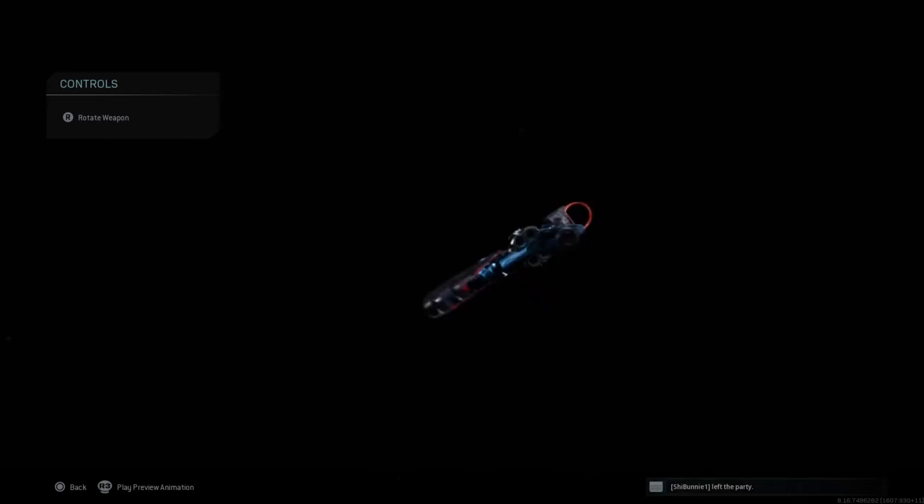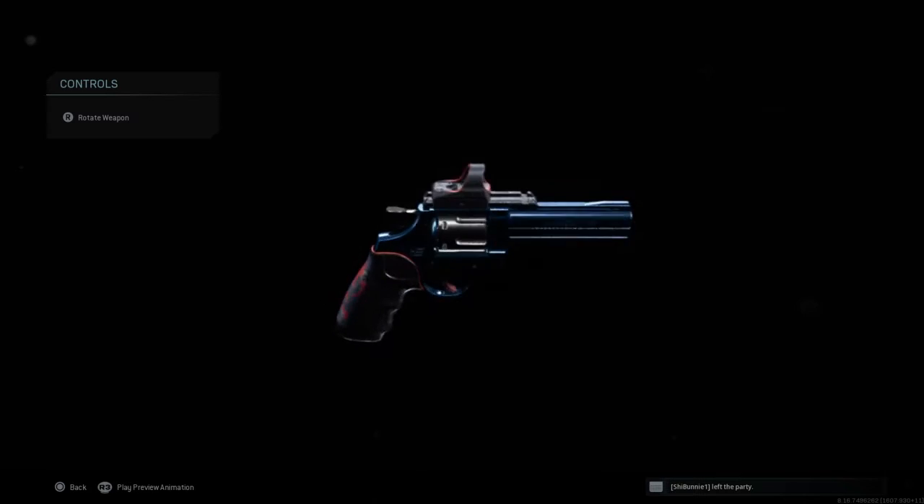I don't have too many 0.357 blueprints. This is a nice addition to them.